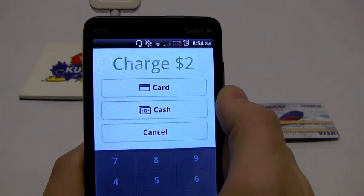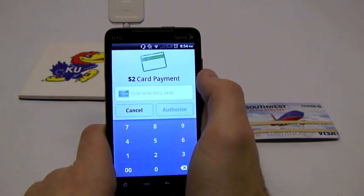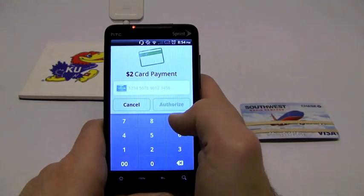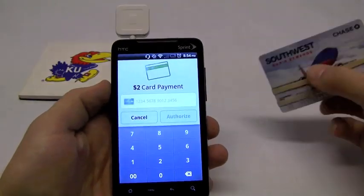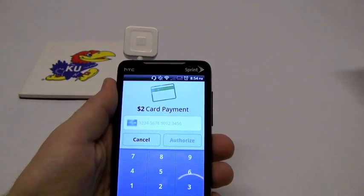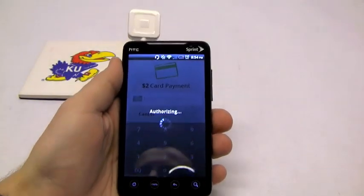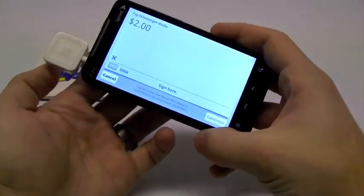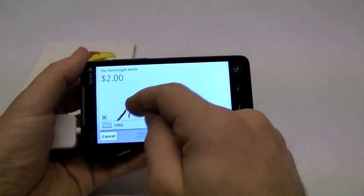Then we're going to click Charge. It's telling me charge $2, whether paid in cash or by card. I'm going to go ahead and click Card. This is where I can keystroke in the credit card number if I don't have the card reader, or I can just take my card and swipe it. It may take a couple of times — have no fear. There it's authorizing, and it's showing me that I need to sign. $2. So I'm going to go ahead and sign my name.